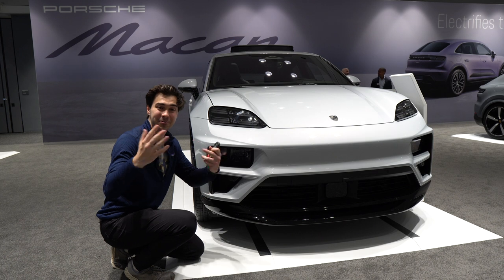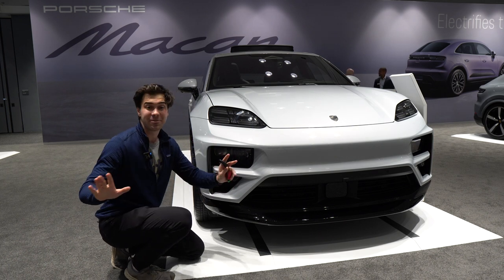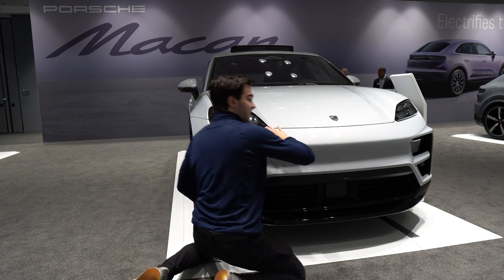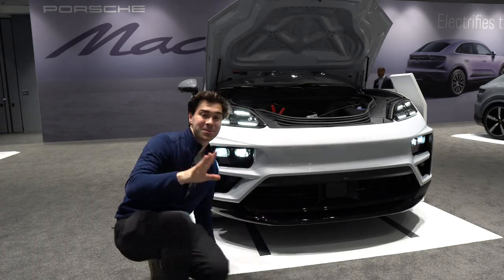We do have a frunk here. Those of you who know me know I love frunks in an EV. That's why I'm so excited, and how you get to the frunk is so cool. You hold the key in your hand and just gracefully glide your hand along the front, and it opens up just like that.